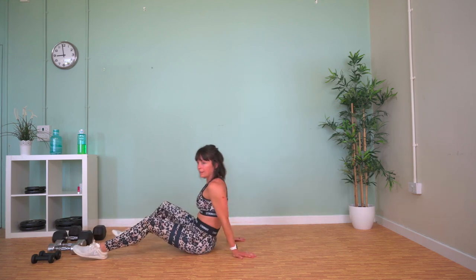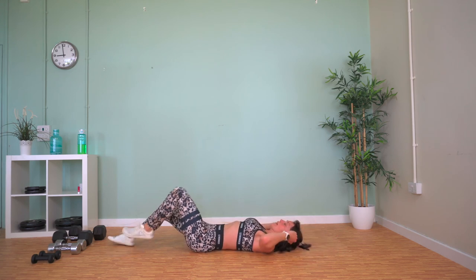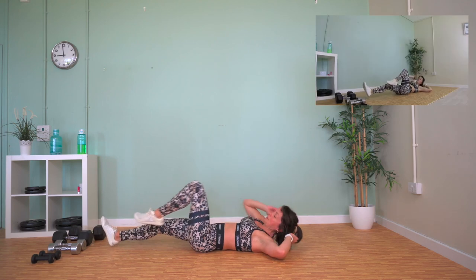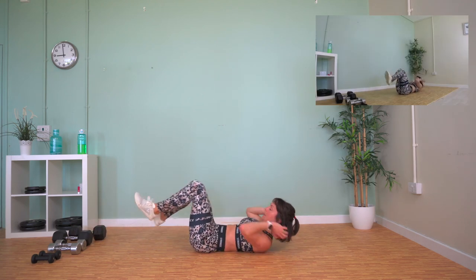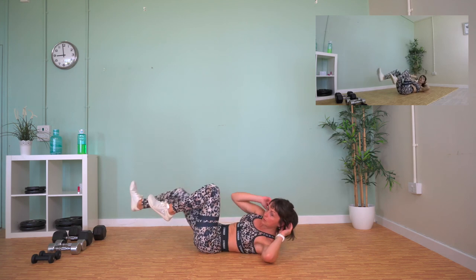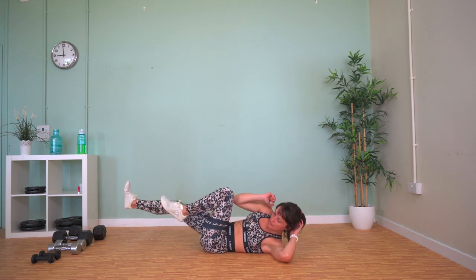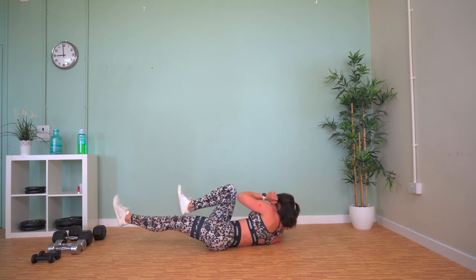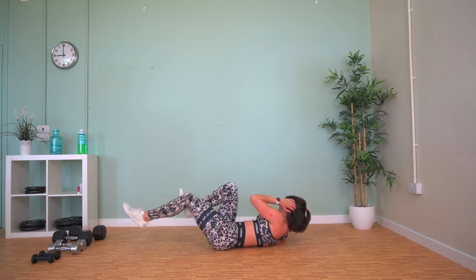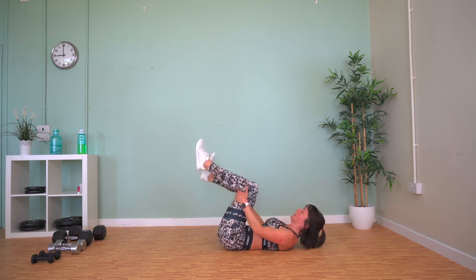Final exercise — bicycle crunch — and then we are done! Really think about crunching up to your knee rather than bringing your knee close to your elbow. Crunch right up, extend the leg and force the heel out. Come on, nearly halfway — go to the final bell, this is our finale!